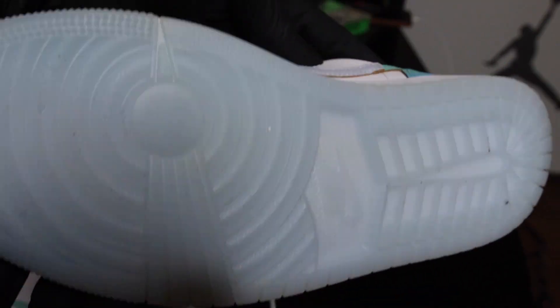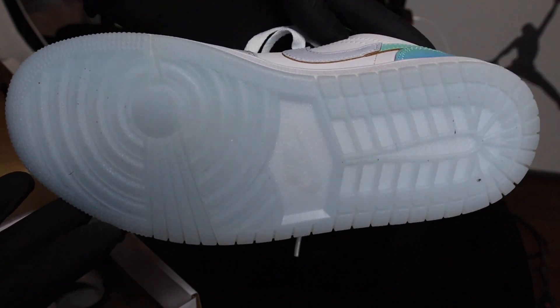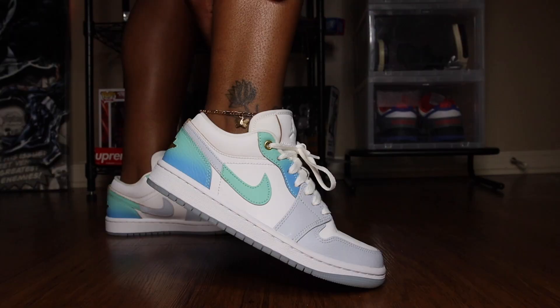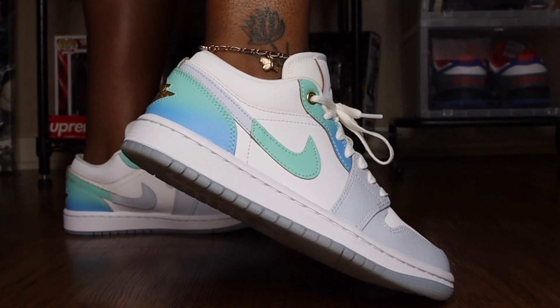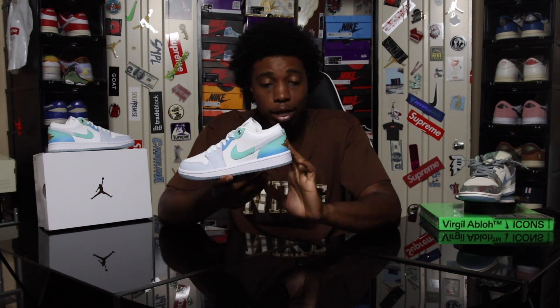Let's get into the specs. Starting at the bottom of the shoe, we have a translucent outsole. Translucent outsoles are a hit or miss on any shoe, but with Air Jordan 1 Lows I kind of feel like that's probably where they're at their best — there aren't a lot of Air Jordan 1 Lows with a translucent outsole. Coming up into the midsole, we have a nice white midsole, nothing major, nothing too crazy.